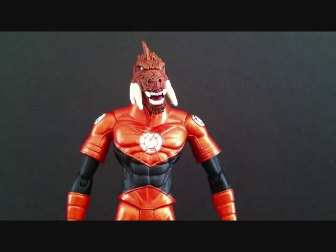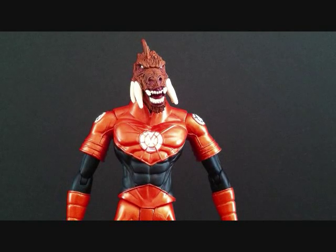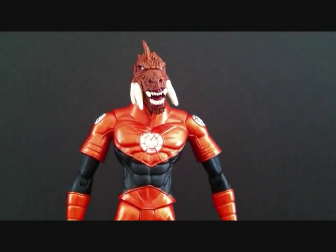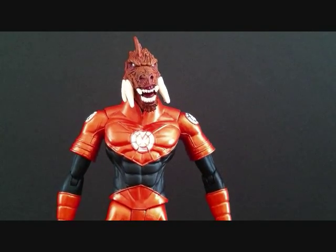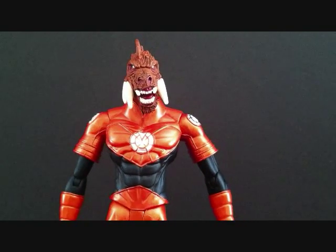It's been a while since I've done a DC Direct Blackest Night figure review. When I first started on YouTube, I was doing a bunch of Green Lantern figures, a lot of Blackest Night figures. So it's been a while since I've done one, and this is a figure I've been wanting for a long, long time.